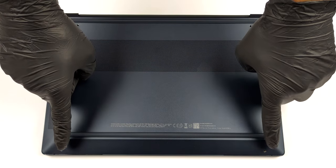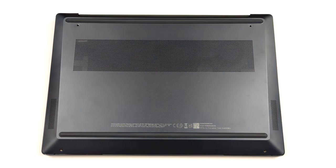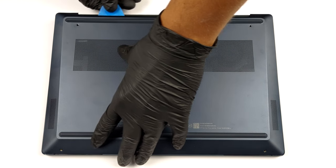Hello, this is Laptop Media, and today we will show you how to open the HP Pavilion Plus 14 and what's inside of it.